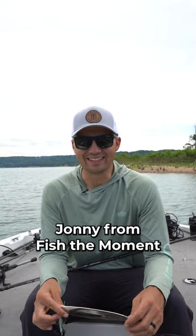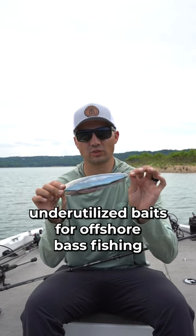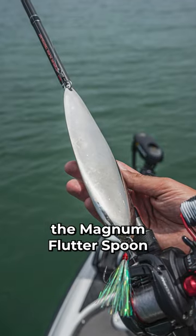What's up y'all? John here from Fish the Moment. Today I want to share one of the most underutilized baits for offshore bass fishing — the Magnum Flutterspoon.